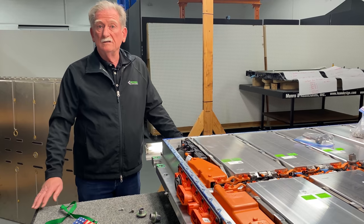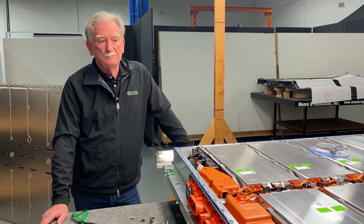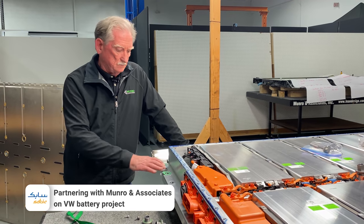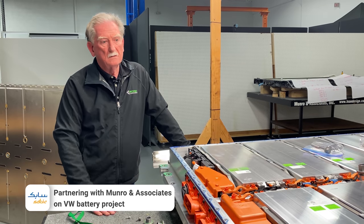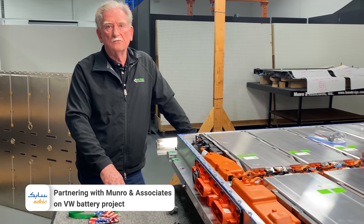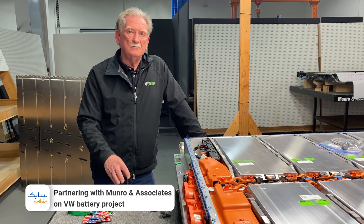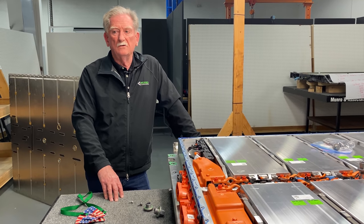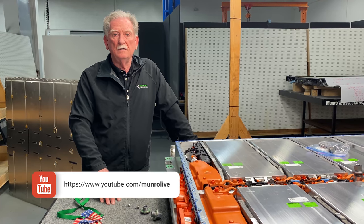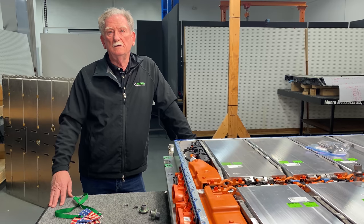So here we are at the end of this little discussion. In essence, this may be the first opportunity for Sabeck to take a customer like Volkswagen and turn it into a success story. Anyway, thanks very much for watching Monroe Live. We'd like to have more subscribers, so if you can, please click that button. Please keep tipping the cashiers, and thanks for watching Monroe Live. Bye now.